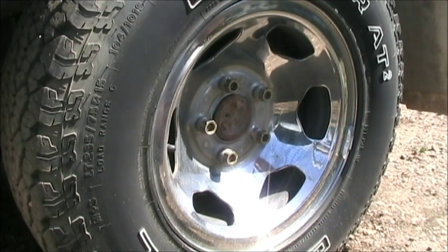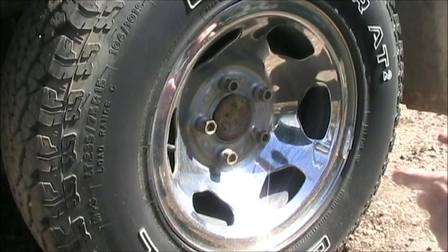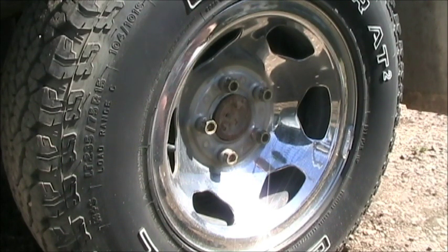Today we're going to be doing a drum brake inspection. This is going to be on a 98 Silverado, however it will pretty much work for any GM rear brake. I did a video on how to change the rear brake pads, but this is more just a video on how to check to see if you actually need them.